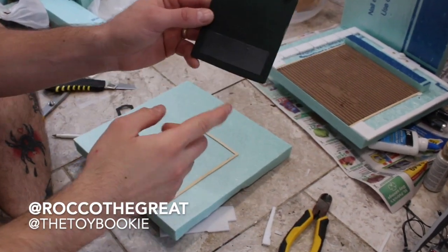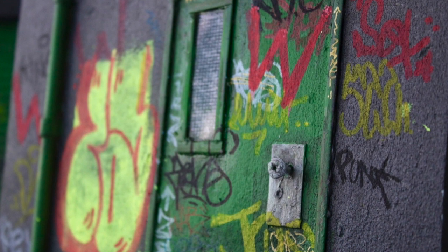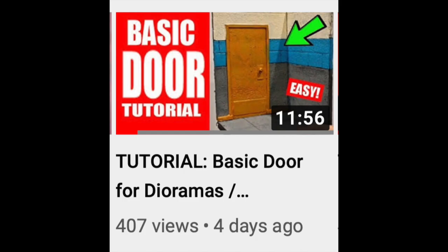Yo everybody, this is Rock the Great aka the Toy Bookie, and in today's video we are going to be showing you how to make advanced diorama doors. Now in the past I've done basic diorama doors, but there are so many different types of doors.